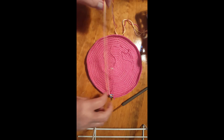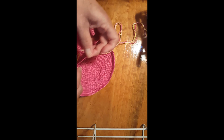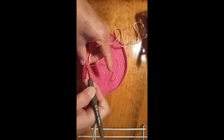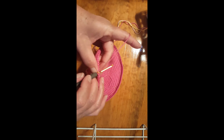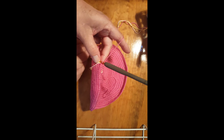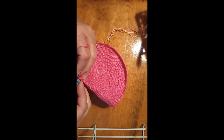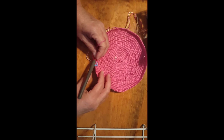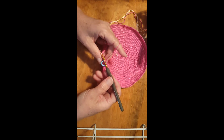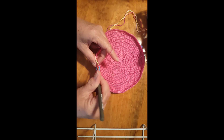Our next row is just going to use the same color. I always like to take out my stitch marker, do the first stitch, and put the stitch marker back in place. That was the first stitch. One of the main habits you need to get into is putting your stitch marker in at your first stitch, because if not it's going to mess you up for all the rest of your work. Then you just continue around.